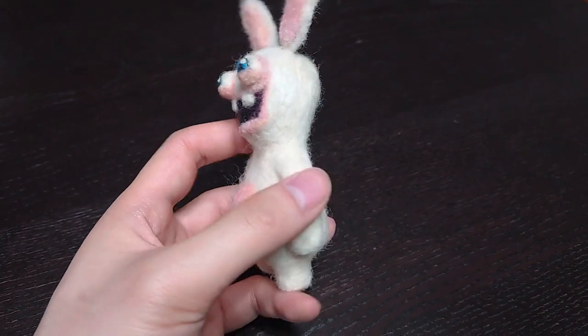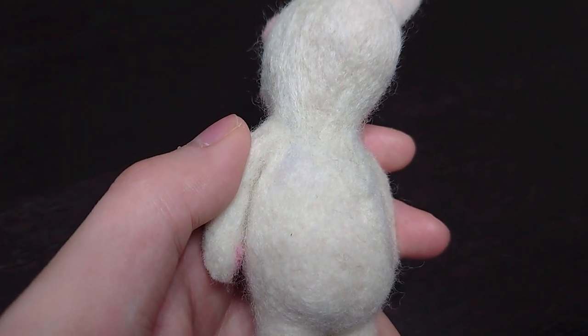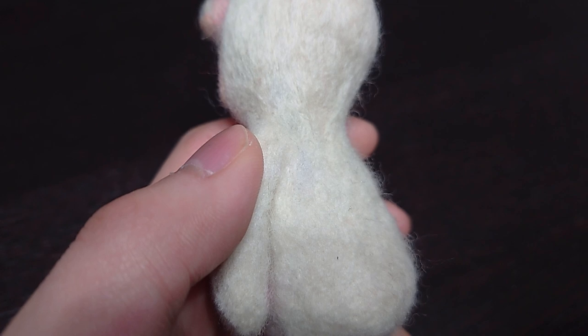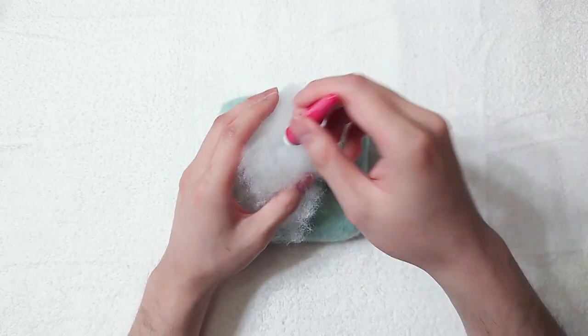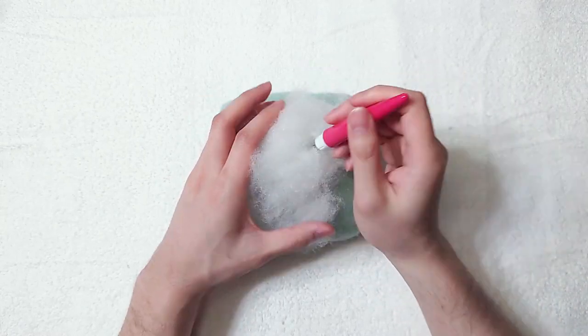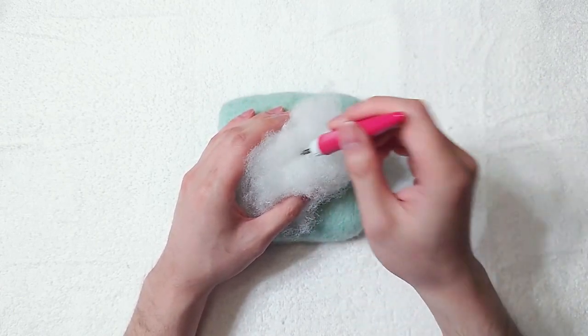We will have to cover every inch with our colour wool, whereas with core wool it's okay to have some thin spots showing underneath. Here is an example — there is a spot I didn't cover well enough. If we take a closer look, we can see some of the polyfill underneath. So we will have to be very careful if we decide to use polyfill as core. We can easily fix these spots by adding more fibre, but it's just more work.